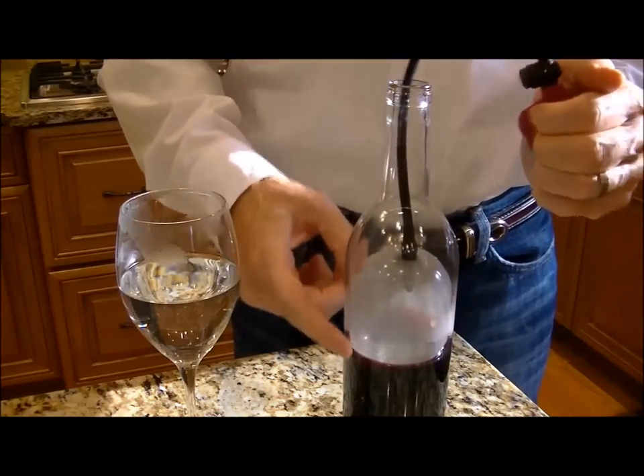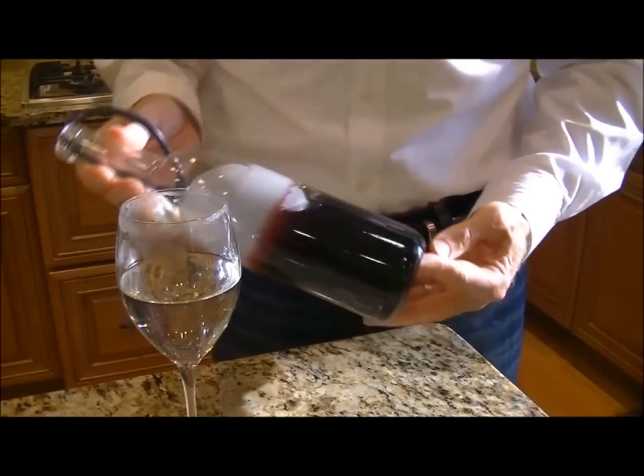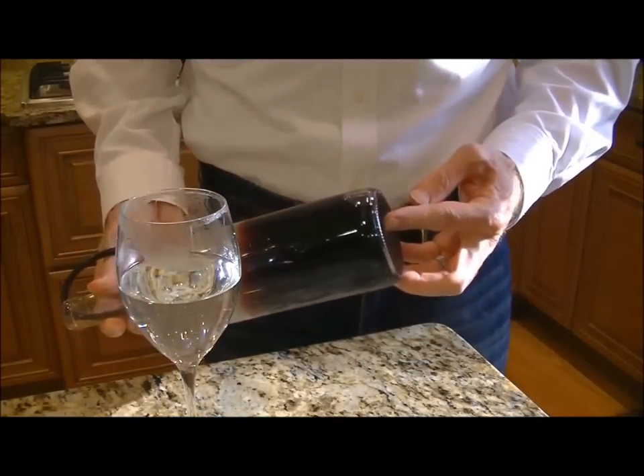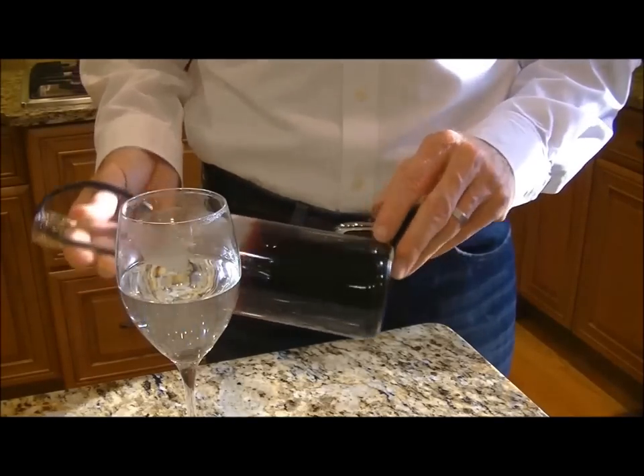Pump it until there's about an inch and a half in contact with the side of the bottle. Now the seal is so tight, you can turn this bottle upside down. You can see a small bubble at the bottom, and that's the only air in contact with your wine.